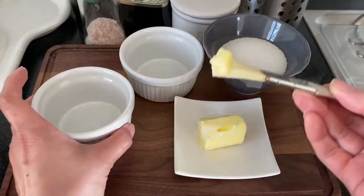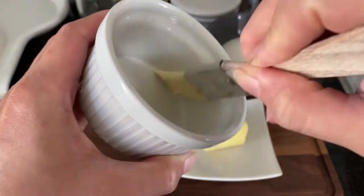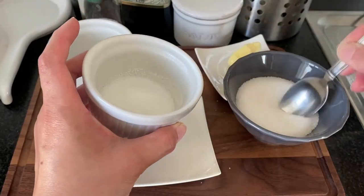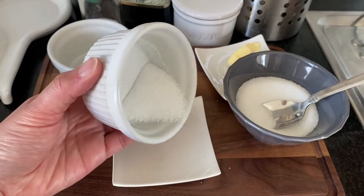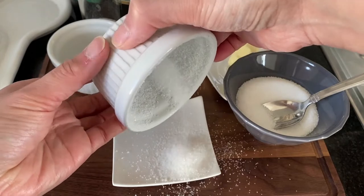Starting with the ramekins — we're going to butter this nine centimeter ramekin. Believe it or not, the upward strokes will help the soufflé puff up. Then you're going to put a tablespoon of sugar and rotate it until the whole thing is well coated. Just take your time, don't rush.